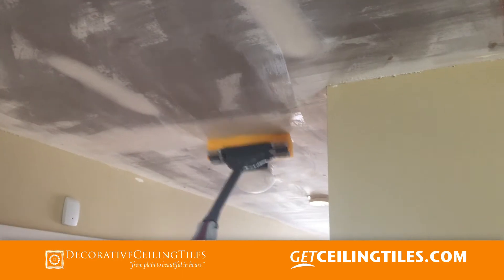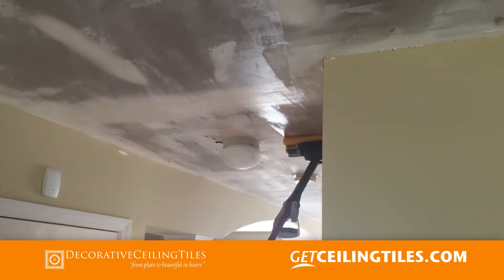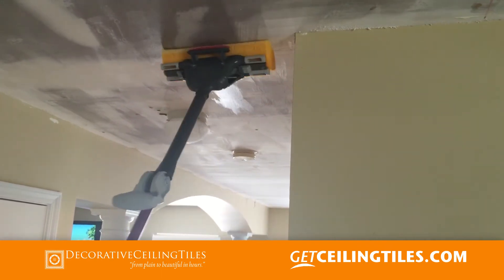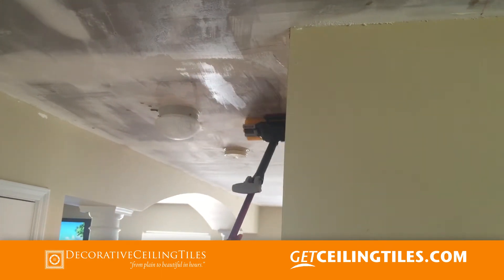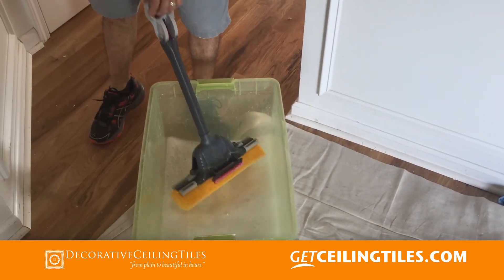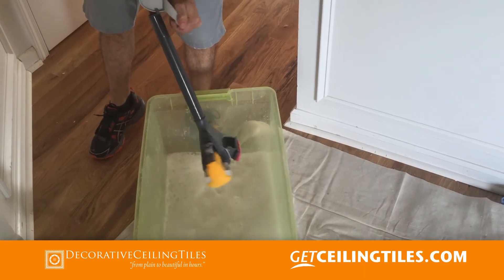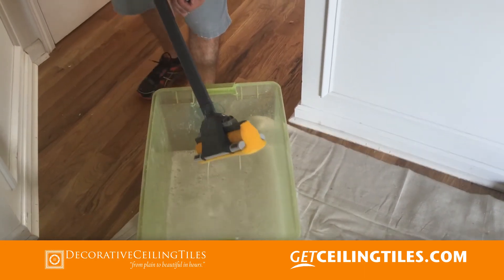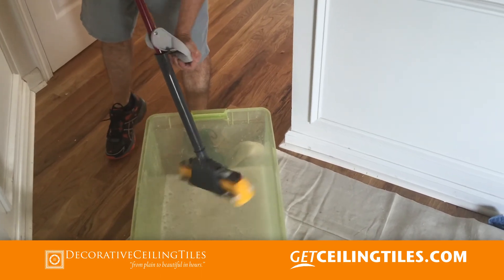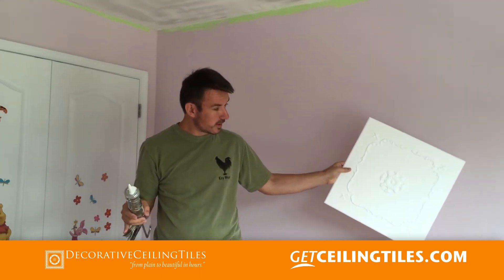Once you remove the popcorn, it is really important that you wipe off the dust. We came up with a brilliant idea using this little tool to do it.